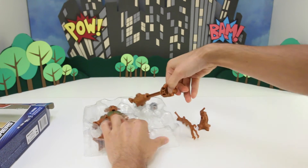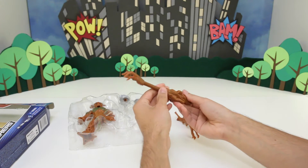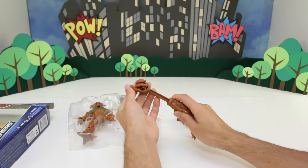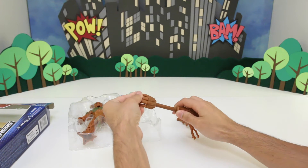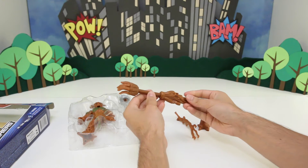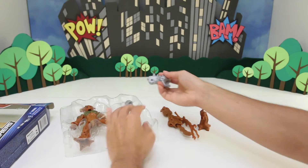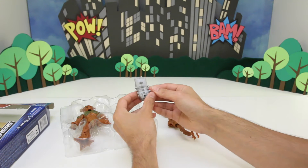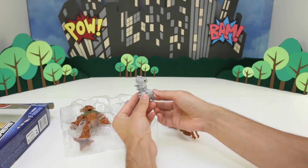We have Groot's arm, and this arm is really cool because his fingers can actually move. So he can make a fist if you want, or you can just keep it open. Now we got some of Destroyer's stuff here — we have Destroyer's fist. Look at all the spikes on it. That would hurt a lot if you got punched with that.